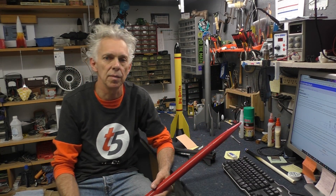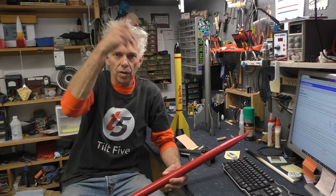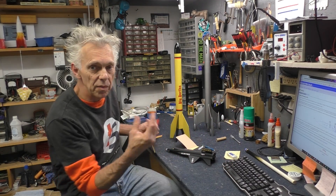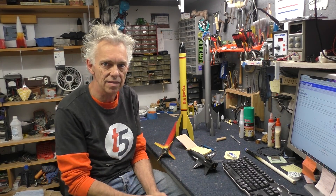If these two get close to each other, you end up with a very unstable rocket that will go in loops. You've probably seen some launches like that where someone didn't balance out the model. Some of these come with a lump of clay that you're supposed to put up in the nose cone and balance it out.